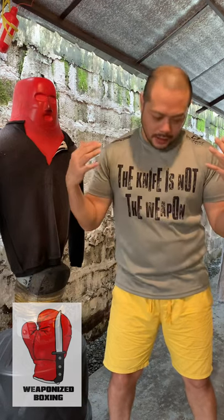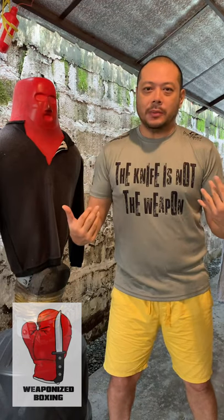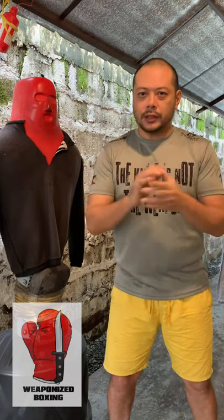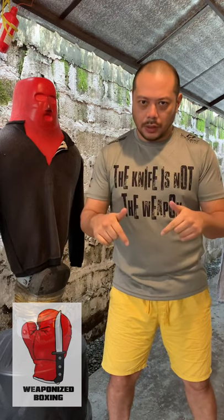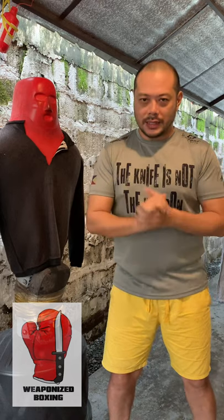First off, I'd like to thank Wicked Active Gear and Wicked Fightwear for my technical fabric shirt — fully breathable, dry fit material. You can find the links to their stores in the description below: wickedactivegear.com and Wicked Active Gear on Lazada.